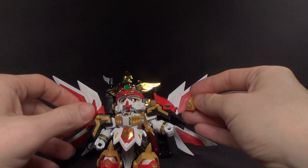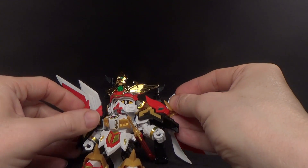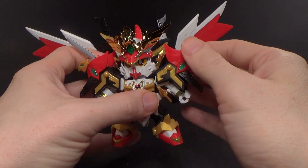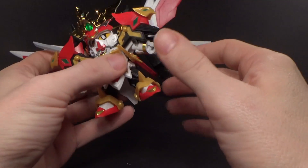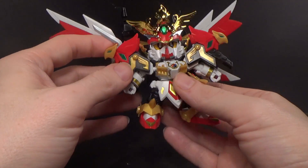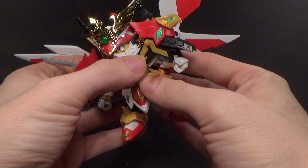That is pretty much it for this mode. It is rather bulky and hard to move without parts coming off, at least on mine. The helmet and the shoulders are kind of limited in articulation; the lower half's not too bad, but the back is very heavy too.